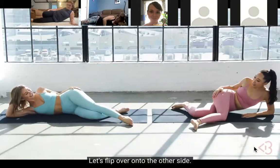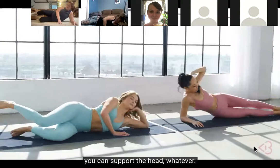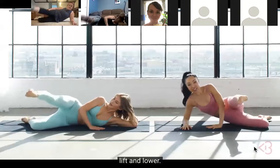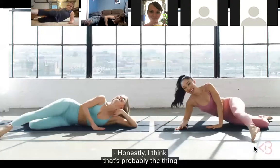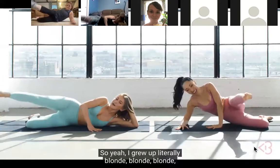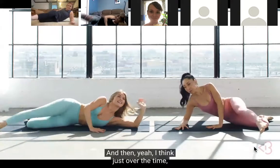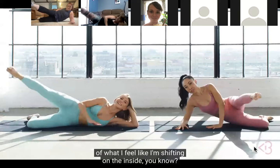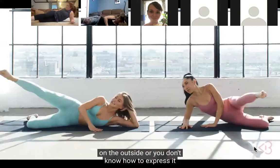Let's flip over onto the other side. Same thing - you can go on your elbow, support the head - bend that bottom knee, extend this one, and just lift and lower. I've seen you have different hair colors - which is your favorite? Honestly, that's probably what I'm most famous for - my hair color switches. I grew up literally blonde, white hair, and I think over time I change my hair so often because it's the outward expression of what I feel I'm shifting on the inside.